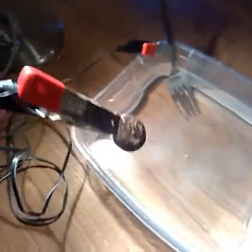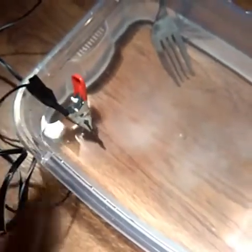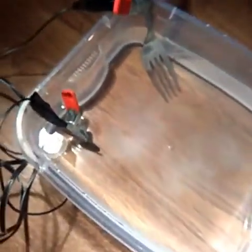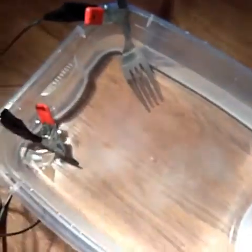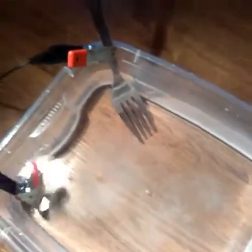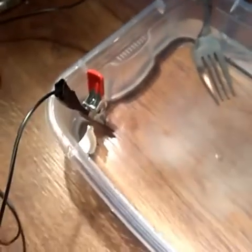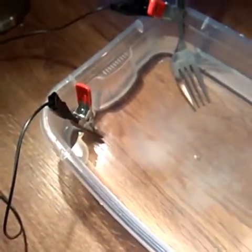I did a couple of copper coins before and it worked well. So what I'm going to do is drop this in here — yep, it's fine. Make sure they don't touch or it'll ruin the coin. I'm going to plug it in now guys.